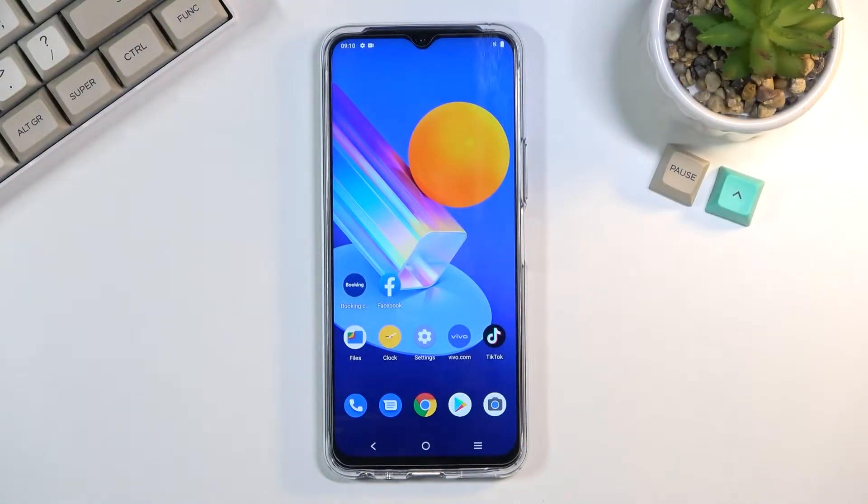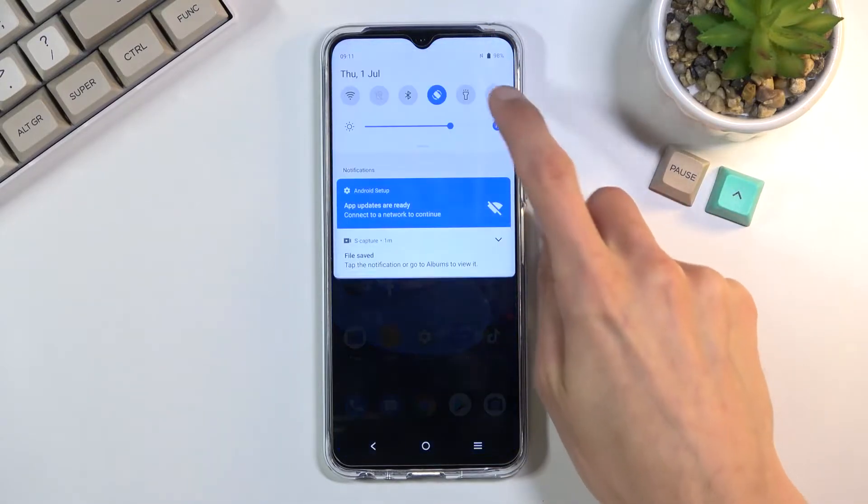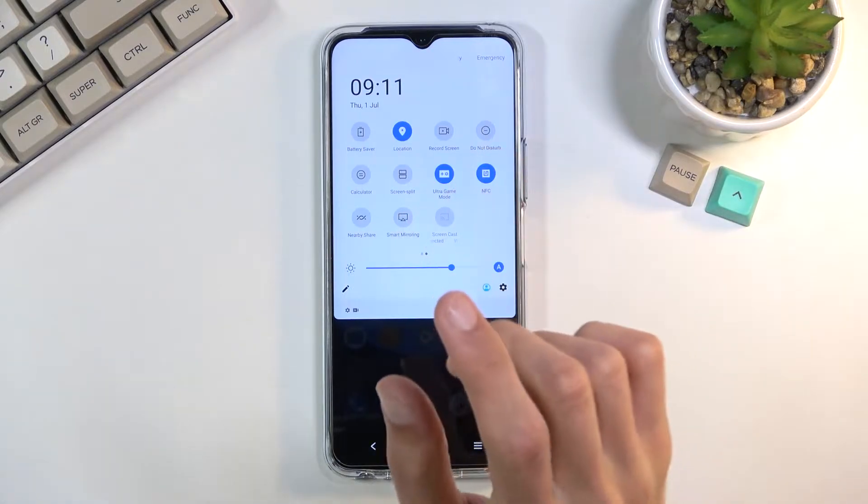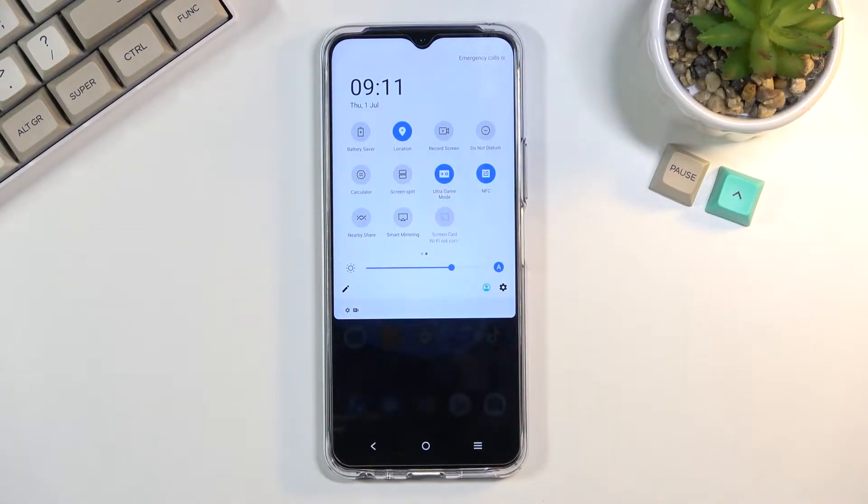Welcome. I'm from the Musee Vivo Y782 and today I will show you how to enable the power saving mode. To get started, you want to pull down your notification panel and find the battery saver toggle, which for me is on the second page.